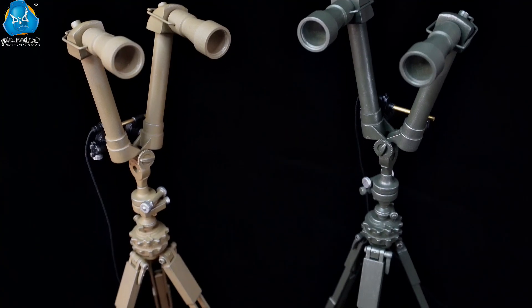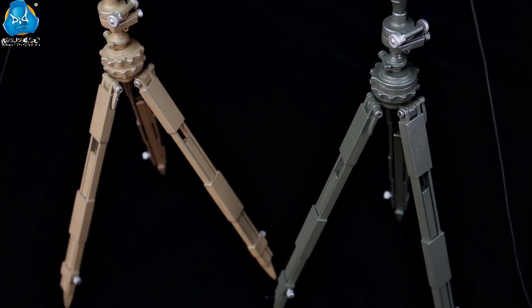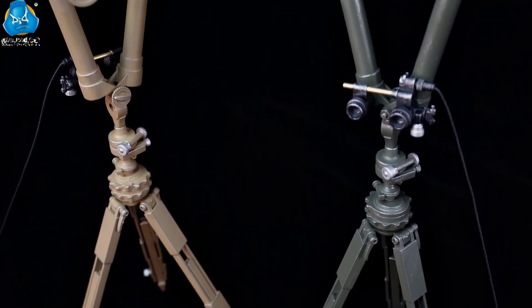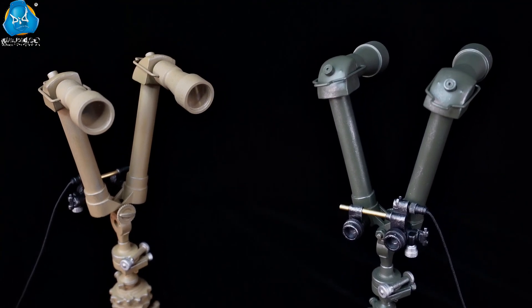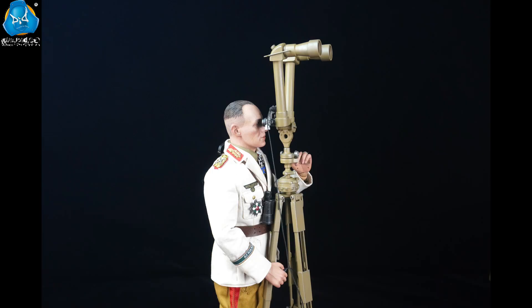The all-metal 1:6 SF-14 ZGI Periscope is highly detailed and has an extremely high degree of restoration. It is suitable for various scenarios and can be matched with different figures.